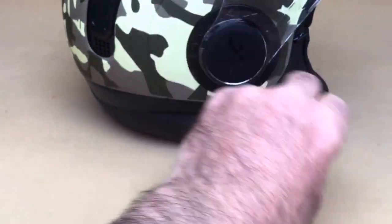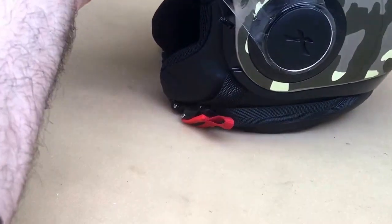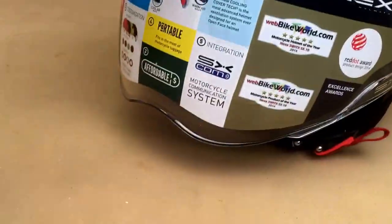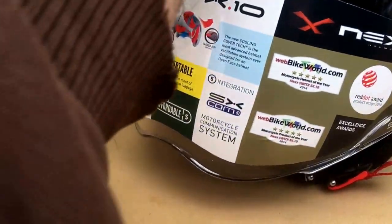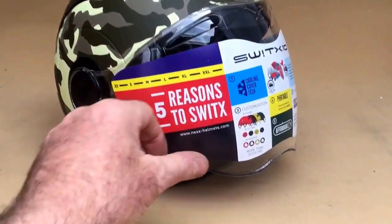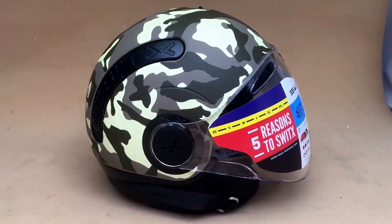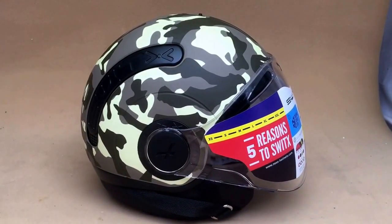It is a bit awkward doing it single-handed. You've got a proper paintballing or biking — the idea being a motorcycle helmet — so you've got almost full face protection. Very cool. Nexx Switx from customcruisers.com or nexx-helmets.co.uk. Thank you.